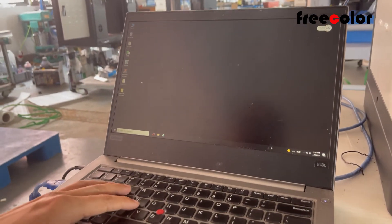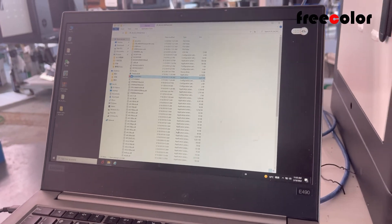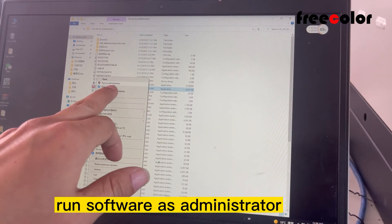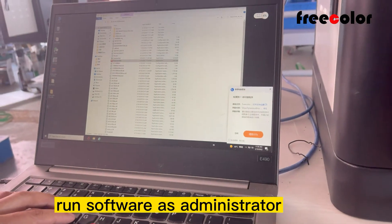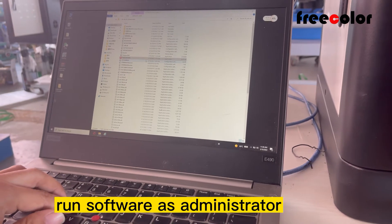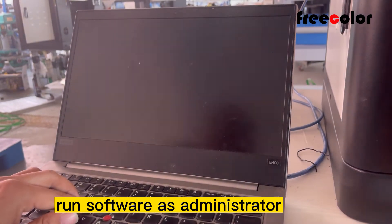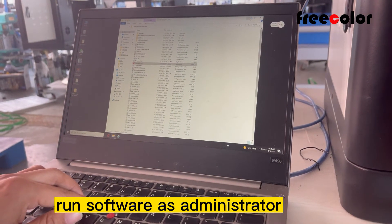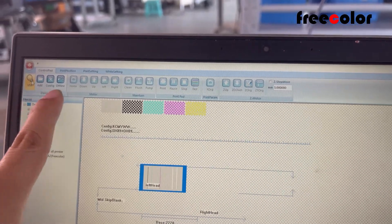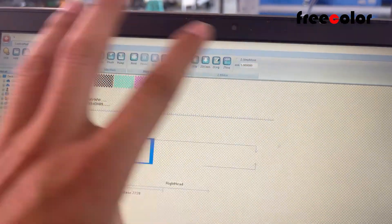The driver is already okay. Now we open the printer software. We must run the software as administrator. Must close all antivirus programs — it's very important. Now we can see the USB connected — this means the printer is on. When you open the software, it shows offline. Now we click it and it will show online.